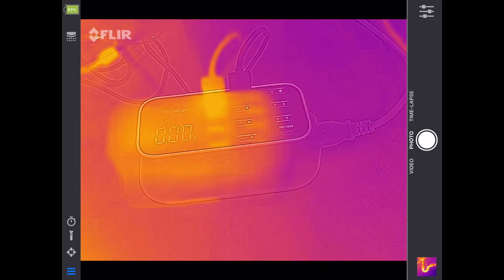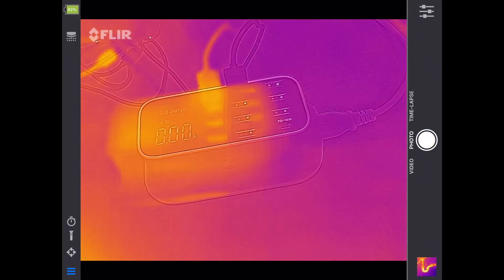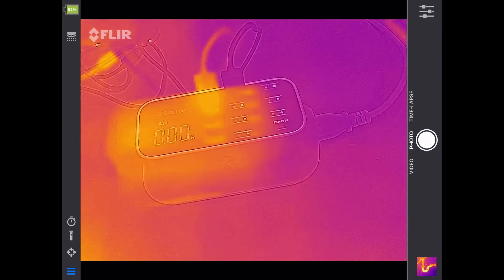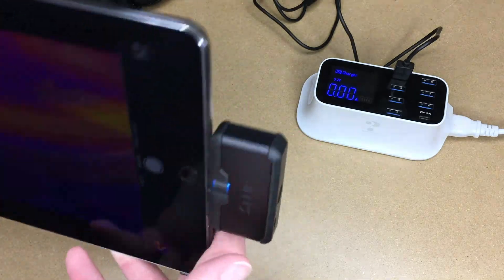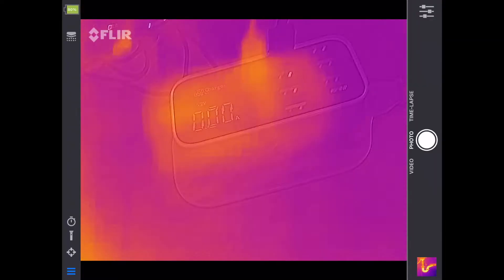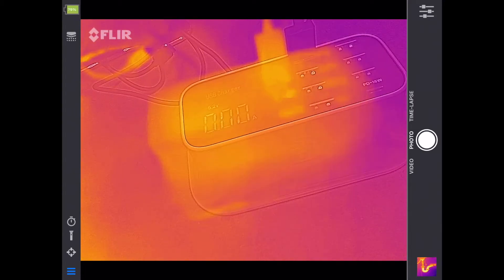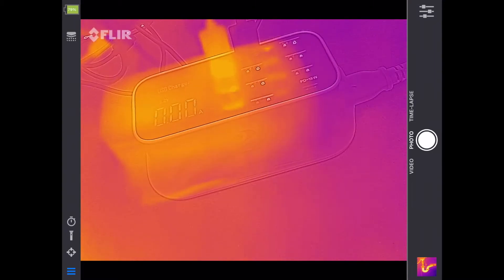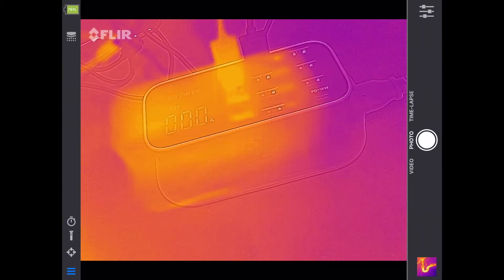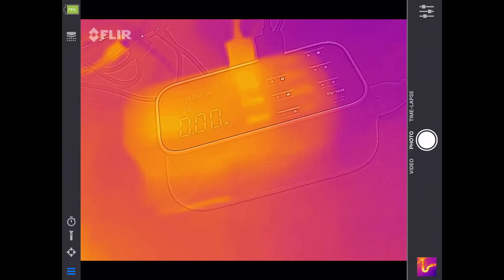With the thermal camera connected, I can do video, photo, or time lapse. You can see the images are not lined up — there's an adjustment for that since the two cameras are physically separated. I think they're set up to align at around three meters. I'm going to cut the video here, learn the camera further, and make additional videos. In this video I just wanted to do an unboxing and plug it in to see how it works.